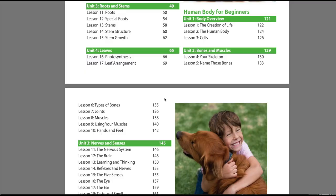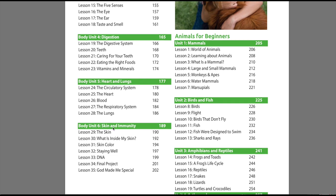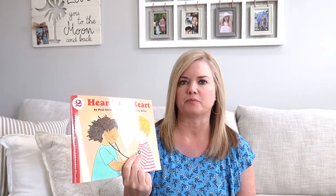The second unit is on the human body, and it covers a body overview, bones and muscles, nerves and senses, digestion, heart and lungs, and skin and immunity. For that I have read-alouds — all from the Let's Read and Find Out series. The first is My Five Senses, a level one book. Then Germs Make Me Sick, a level two book. Then Hear Your Heart, also level two. And then The Skeleton Inside You, which is also a level two book.